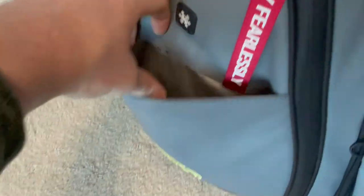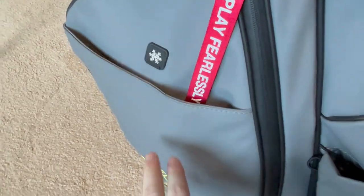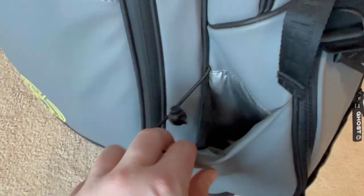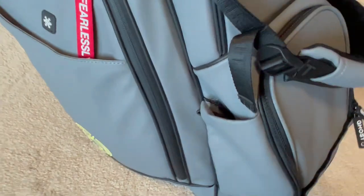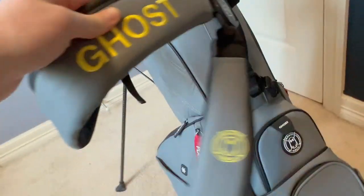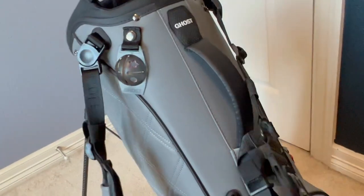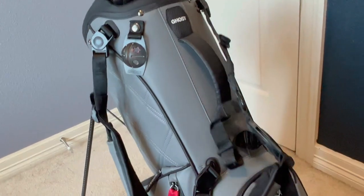On either side, we do have cooler-lined side pockets — they can hold typically just two beers per side. The water bottle holders also have a cooler-lined siding, so they keep your drinks a little bit more cold than normal. Finally, we have the adjustable strap system. I prefer the two straps, but these can be quickly exchanged for a one-strap system, and it does come with one strap if you prefer that.